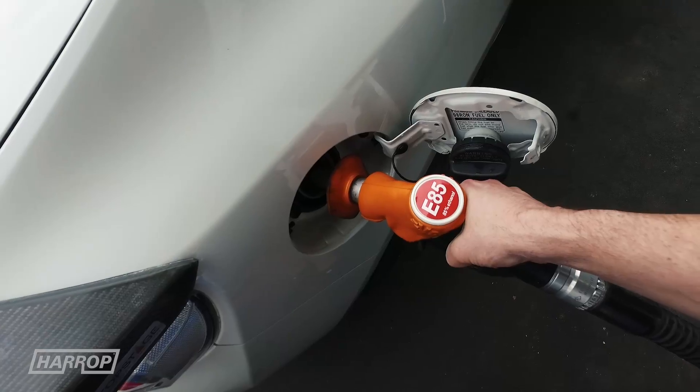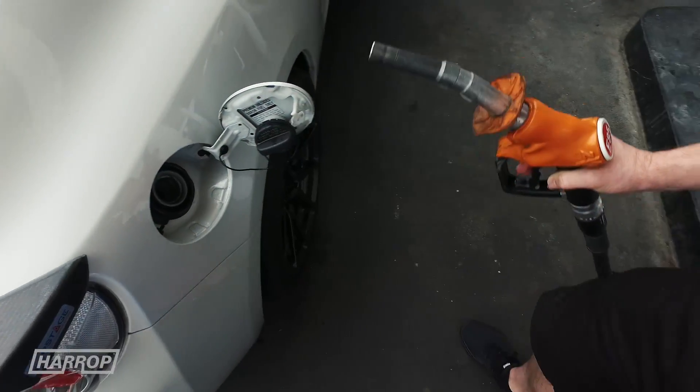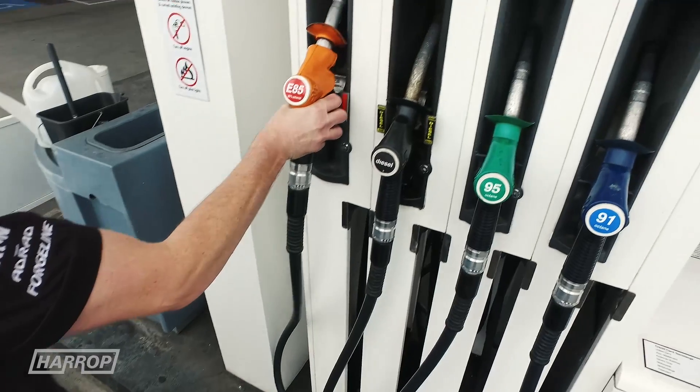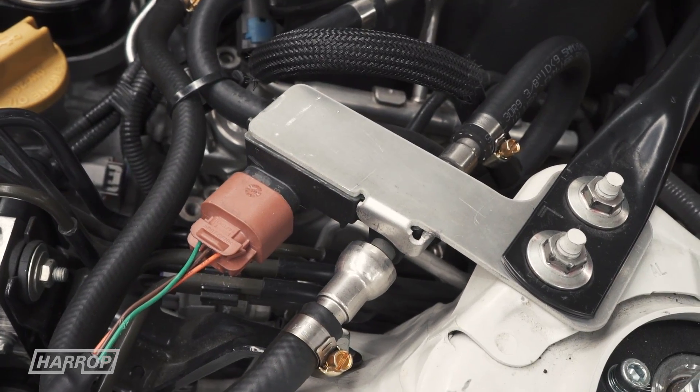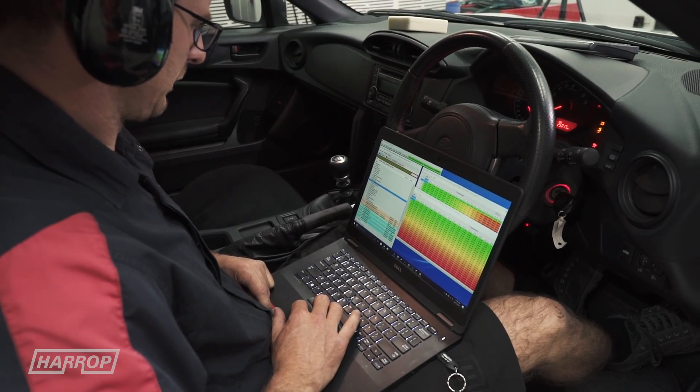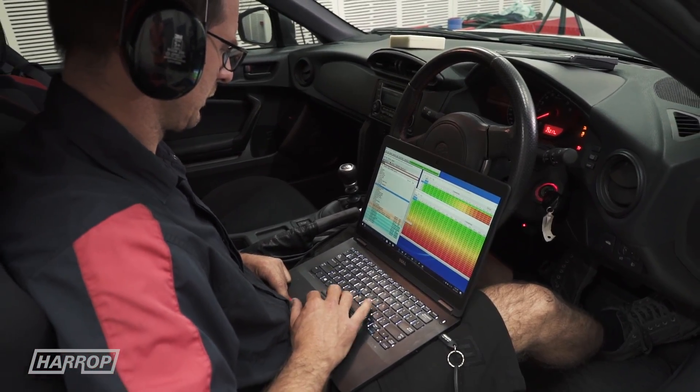For everyday street cars, the system will default to low boost based on ethanol content and adjust timing and fueling as required to compensate for varying ethanol content fuel blends. This is accomplished via an ethanol content sensor and more Ecutech custom mapping.